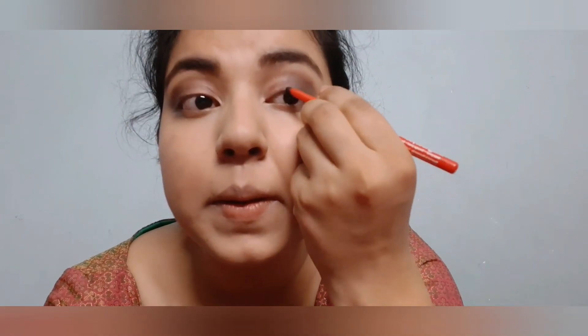Now I'm taking my Faces Canada kajal pencil and making a thin line on my upper eyelashes. With the help of a thin brush I'm smudging it into my eye. After that I'm drawing a thin line on my lower eyelashes and with the help of the same brush I'm smudging it again and rubbing off the excess product.